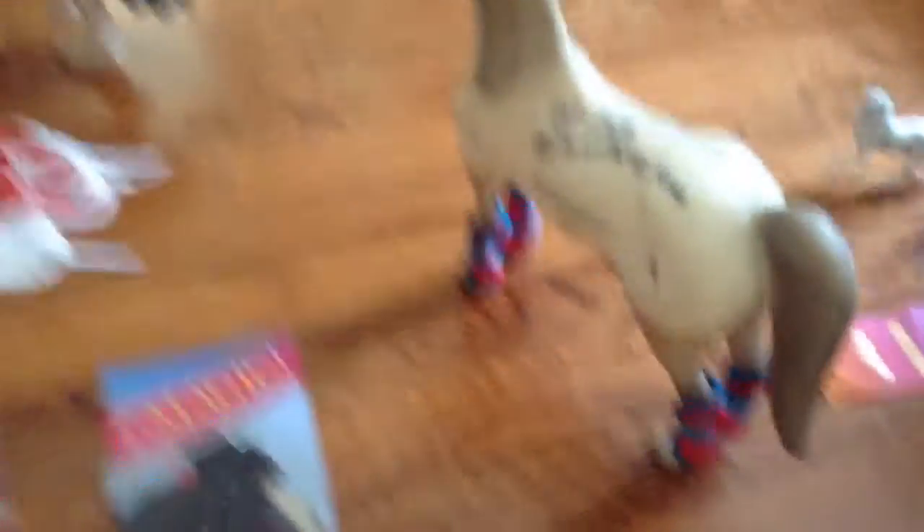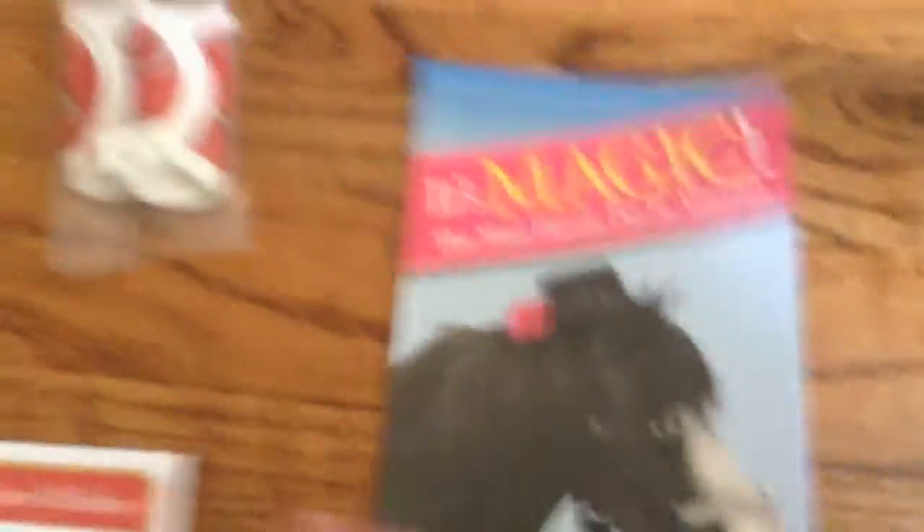Well, I kind of transferred Austin's signature since he signed my program, since I didn't have my model with me then. And then I got a little magic card. I got two boots and a blanket that matched these boots, and then I got a red boot — they didn't have four boots that matched.